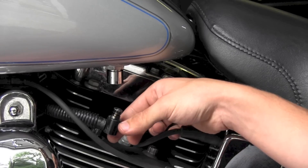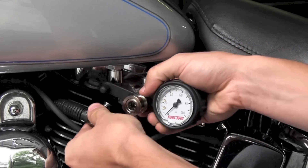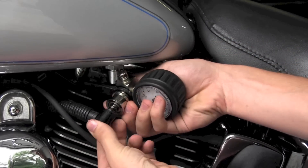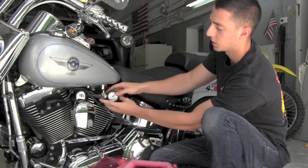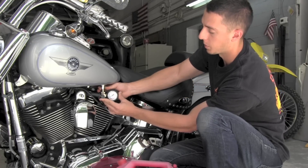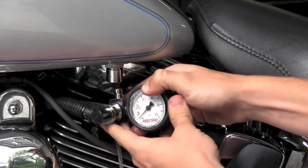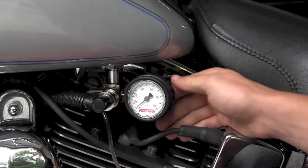Now you can take your fuel pressure gauge, take the fuel line from the motorcycle, and connect it into the front of the gauge. Once that fuel line is connected and the gauge is installed, take the gauge and install it into the bottom of the tank. Simply lift up on the check valve collar, push the gauge up into place, and you'll feel it pop.